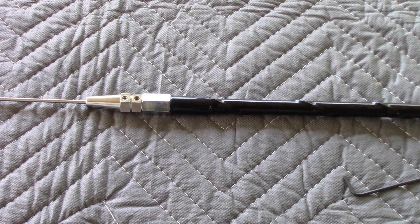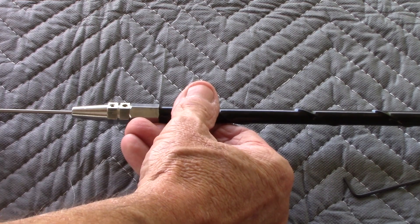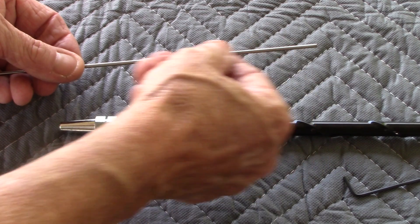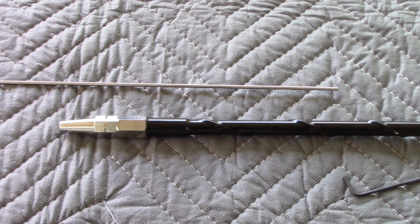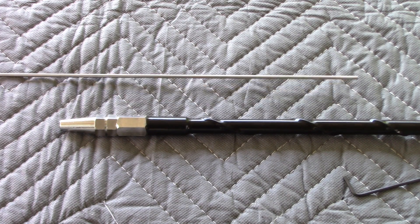One thing I have run into tuning these ham sticks, and it probably aggravates other people too, is you're adjusting it up and down depending on where your SWR is. While you're adjusting it up and down, you've got a length of this that is inside the antenna, and it's affecting the tuning of it. You would probably need to cut it off to bring the SWR down some. And that's what really aggravates a lot of people, and a lot of these ham sticks end up in the closet somewhere and not being used. So, better idea — and this is no new idea —